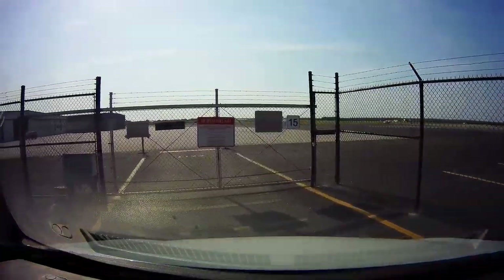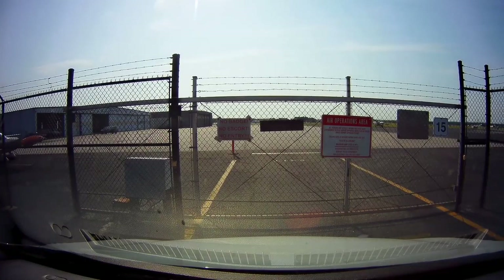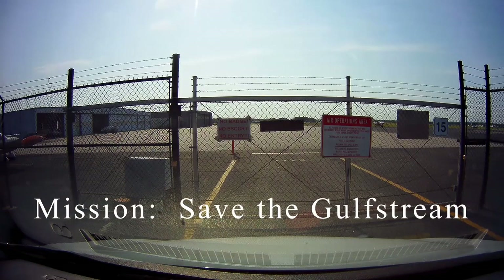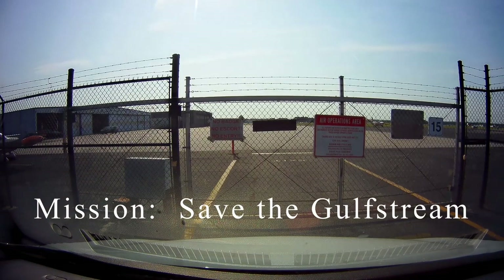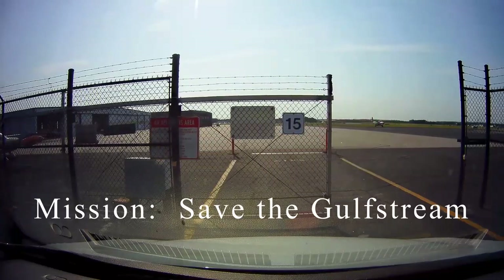Hello there again everyone and welcome back to ART's Real Repairs for Real Customers. This is part two of Saving the Gulf Stream, where our mission is to simply do what any craftsman would do: use correct products, proper techniques, and take the time to do it right. Nothing special here.